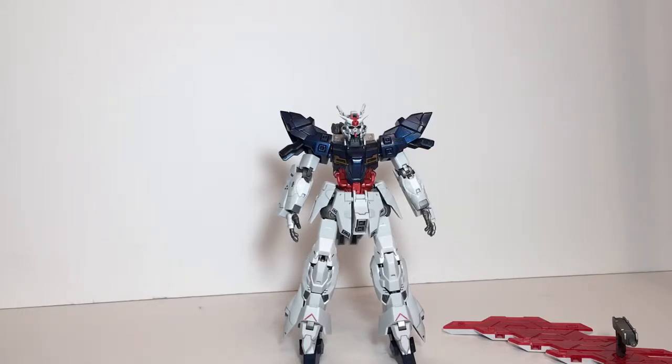I am doing this review because I want to cover what I thought was the best high grade of 2018 — my personal new favorite, one of my favorite mobile suits of all time — and a kit that I liked way more than this one. The Moon Gundam has some great detailing, but I don't build high grades for the detail. I build high grades because they're easy to assemble.